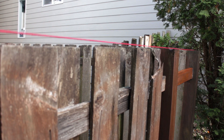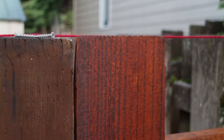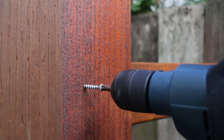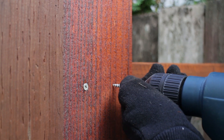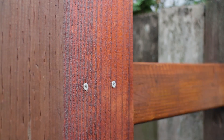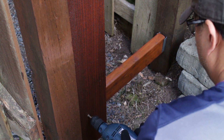Now I'm going to place a string across the top of the fence posts as a guide — this is used to align the top of the slats I'm going to install. Now I can start installing these slats. They'll need 2 screws at the top and they go in really easy into the wood. Then I'll take 2 more screws to secure the bottom of the slat.